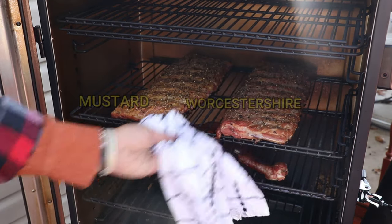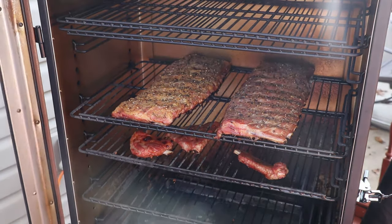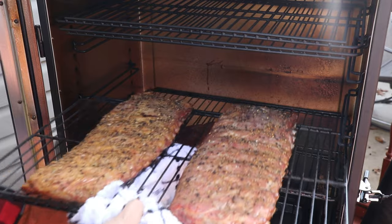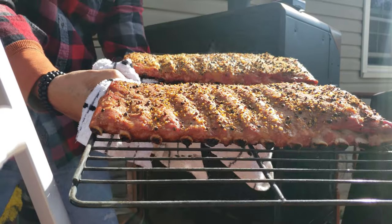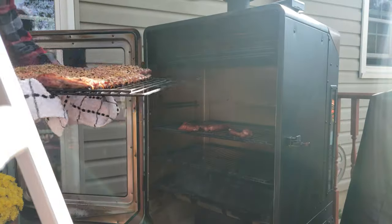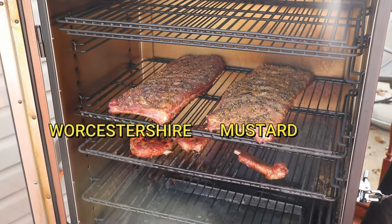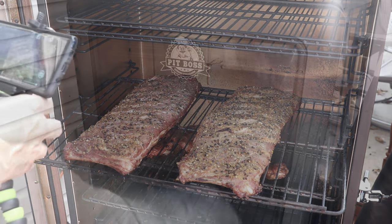A little spritz, spritz, spritz. Now we are at the two-hour mark. We didn't turn them at the hour and a half — we turned them at the two-hour mark. A little less spritz, spritz, spritz, and they are coming together quite nicely.